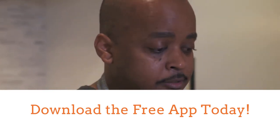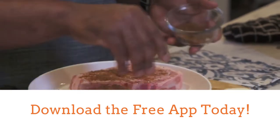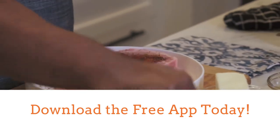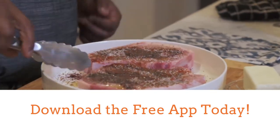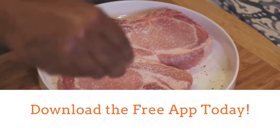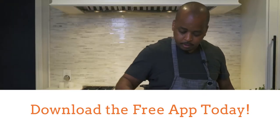First things first, we're going to add olive oil to the pork chops and season with 1 teaspoon of cumin, 1 teaspoon of smoked paprika, and 1 teaspoon of ancho chili. Don't forget to season with salt and pepper — season generously, because that's really going to give you a nice crust once you hit the pan. Repeat the same steps on the other side, because both sides of my meat get seasoned.